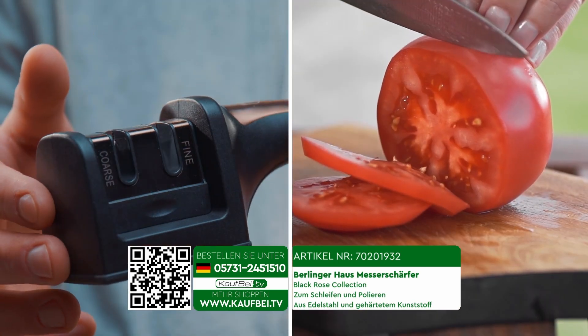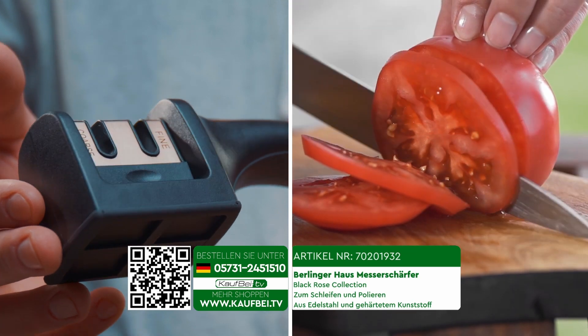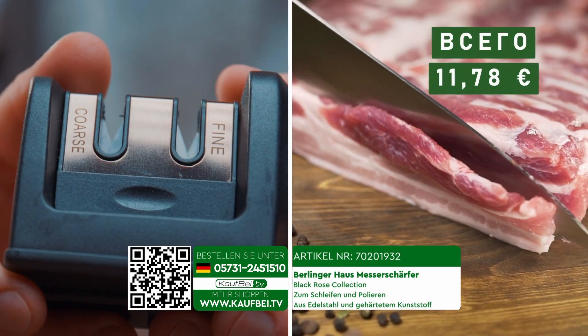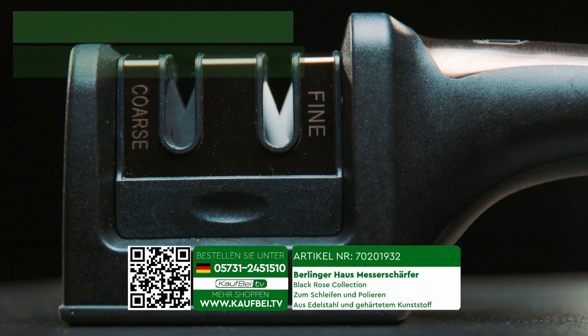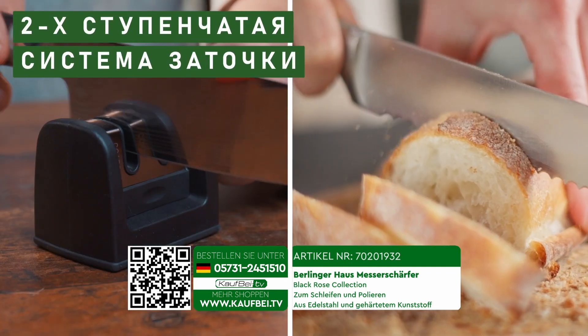Get the premium quality Black Rose knife sharpener from Berlinger House at factory price in Kauf Bay for an unbeatable price of just €11.78. It features a two-stage sharpening system with two holes for grinding and polishing.